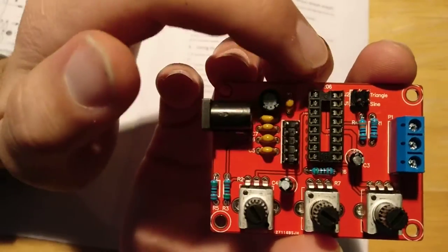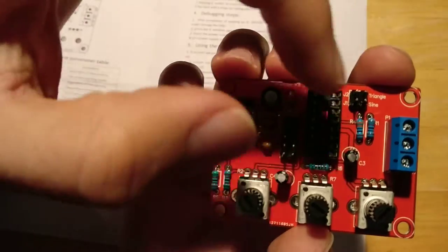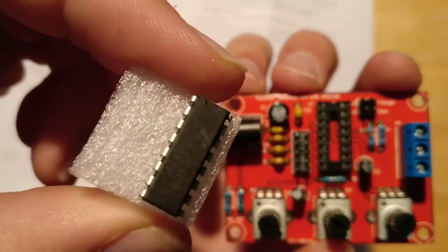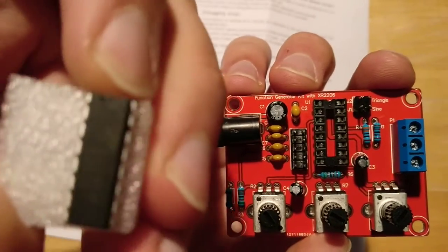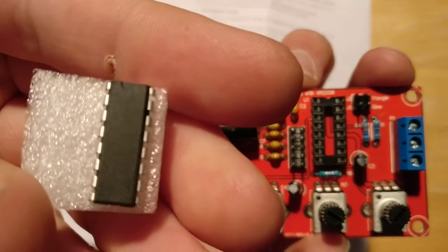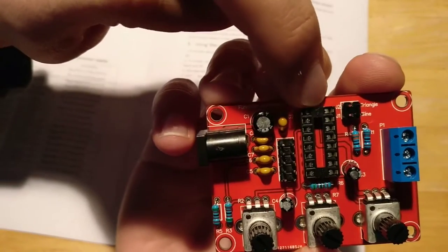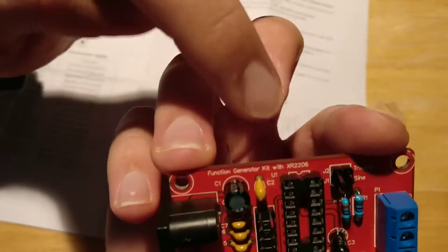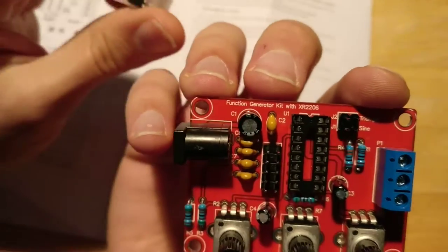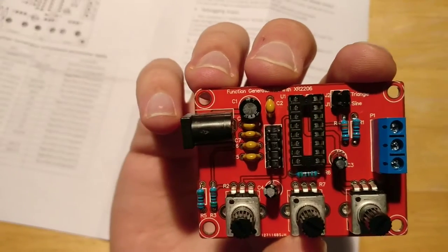When you're putting the IC on top of the socket, you have to put it in the right rotation. The IC has a little notch or dot on the top — that needs to go towards the top, as shown in the drawing underneath. So after you solder it all together and you're going to put the IC in, put it in the right way.